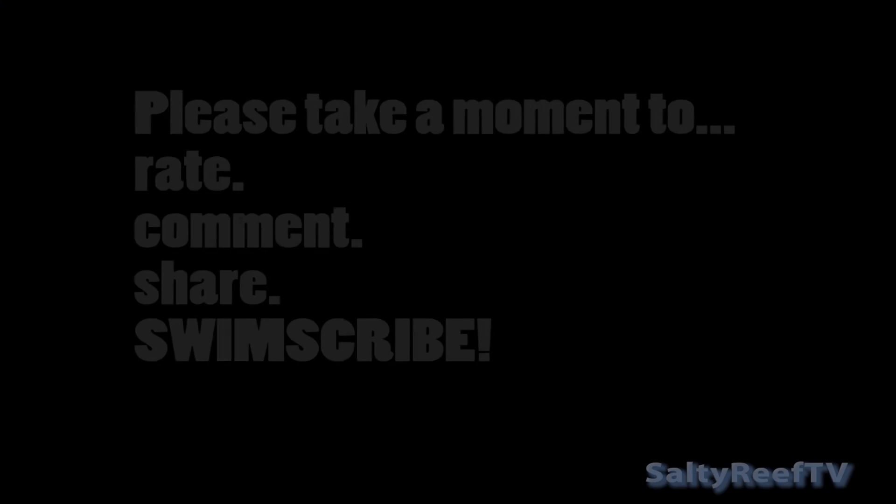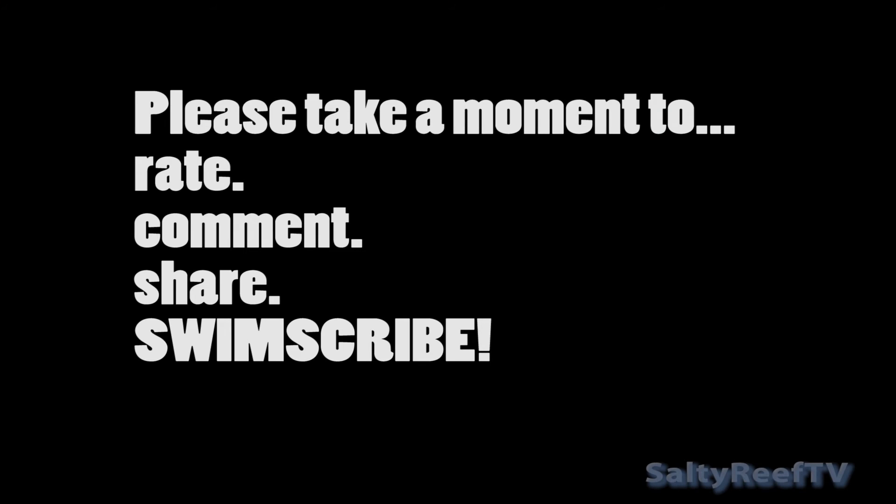If this is your first time checking out my channel, give me a thumbs up. You're probably going to want to hit a thumbs down on this one because this was a really bad idea. Hit that subscribe button and thanks for watching — we'll be making another video pretty soon.